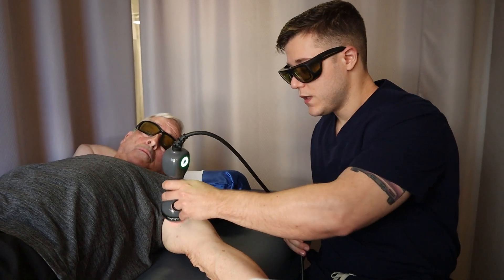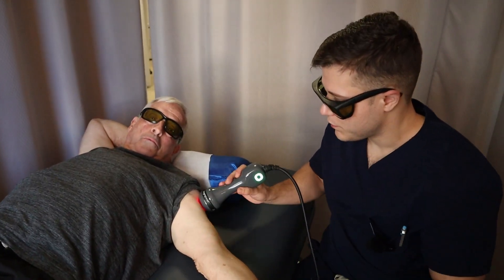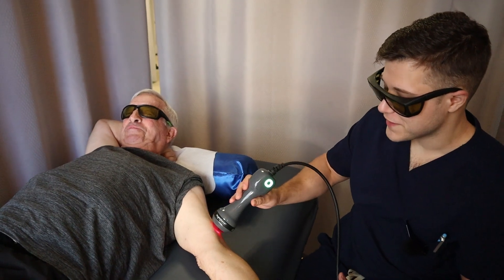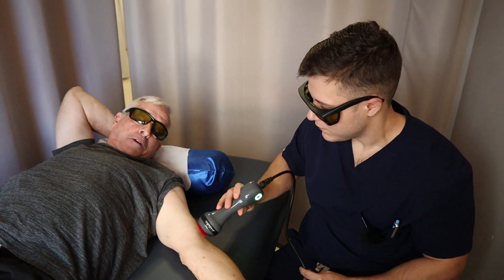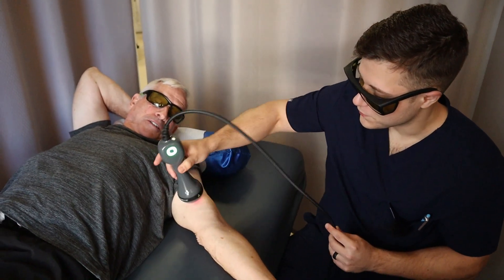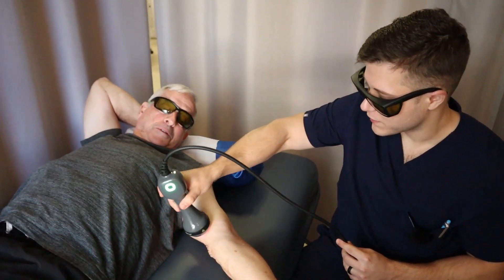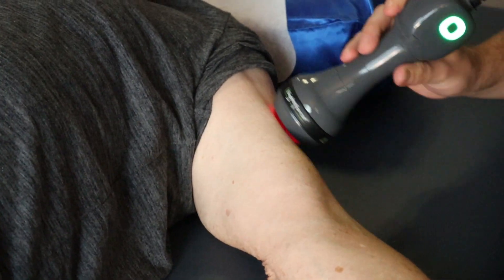So Bob, are you doing anything for the fall season? Are you going to go to any pumpkin patches or apple orchards? Nothing planned now, but that's definitely an idea. We've got to get this carpal tunnel taken care of and then you'll be out picking apples like everybody else. That would be good — looking forward to it.